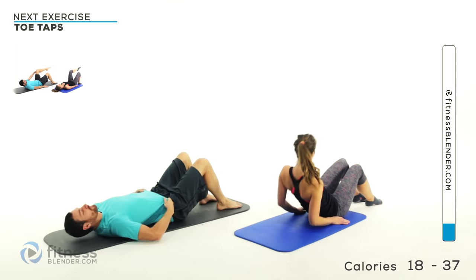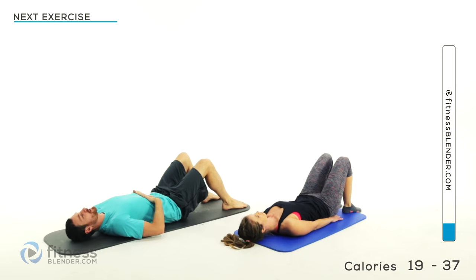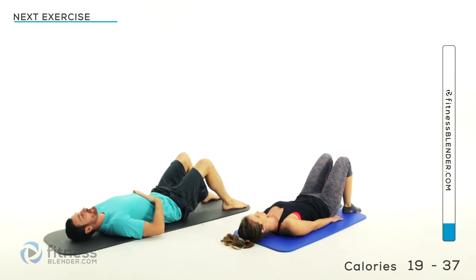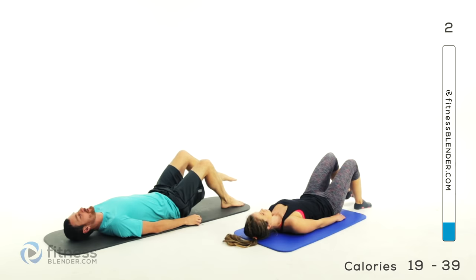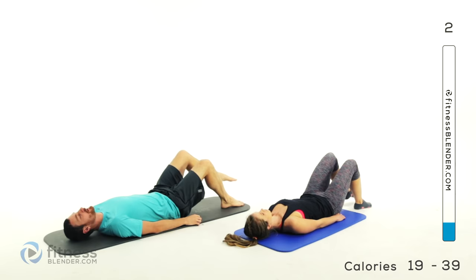We're doing the easiest version first. Pull that belly button in, press that lower back to that mat. One leg at a time, nice and slow — bring it up to that tabletop position, knee right above that hip joint, 90 degree angle on that knee. Slowly back down, then the other side, come up, freeze for just a second, slowly back down. Inhale that leg up, exhale as it slowly goes away. Same thing on the other side.